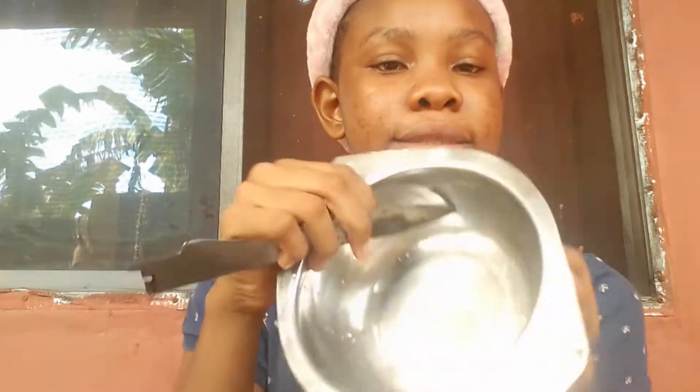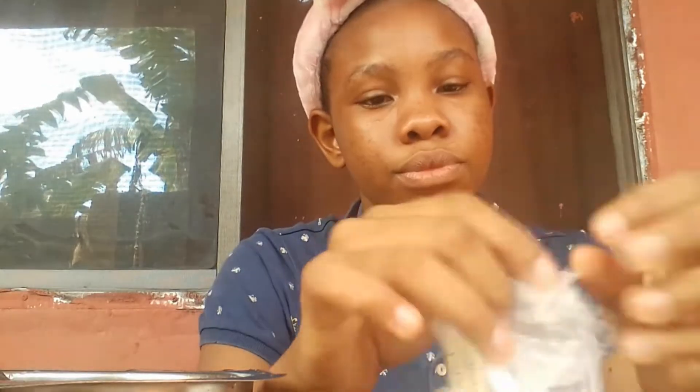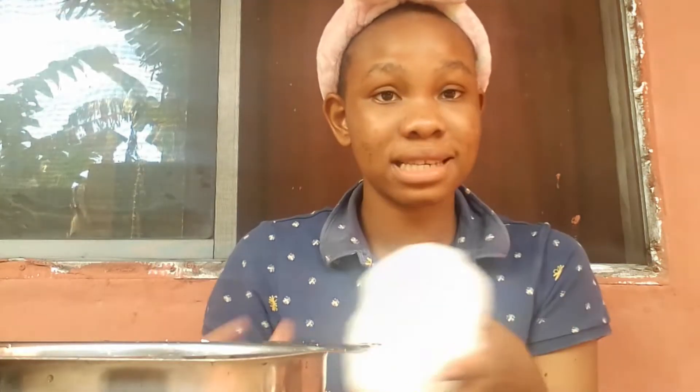Firstly we'll be needing a plate and a knife to cut the paraffin. I'll be using a little for the video. Paraffin wax is much stronger than beeswax, so in case you're looking for something stronger, it already has a smell.